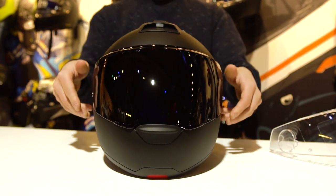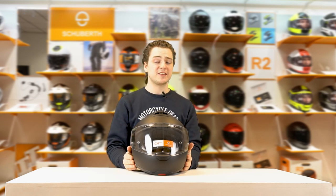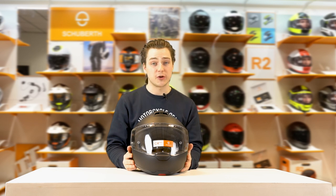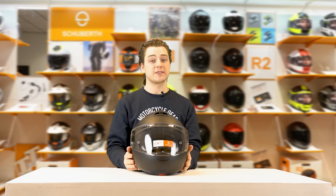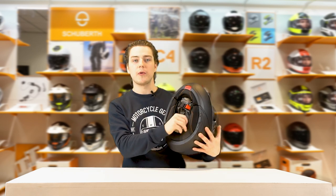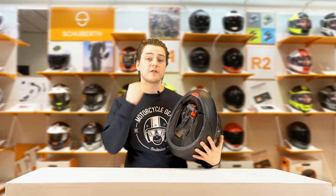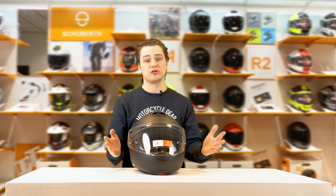If you're looking for a quiet helmet, this is probably the one to go for. It only makes 85 decibels of noise when riding at 100 kilometres an hour on a naked bike, so they've definitely worked a lot to get it very quiet. You can see that if you look at the bottom — all the extra flaps they've built in to make it fit around your neck as snugly and as tightly as possible.